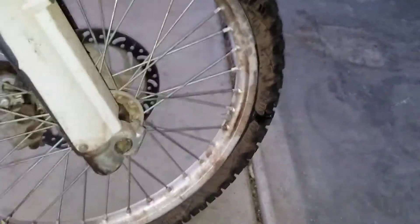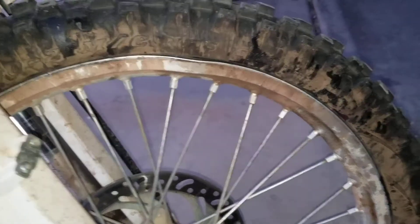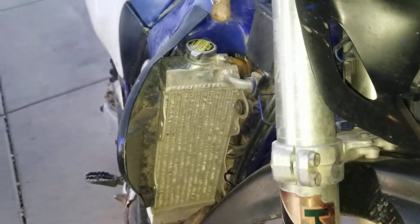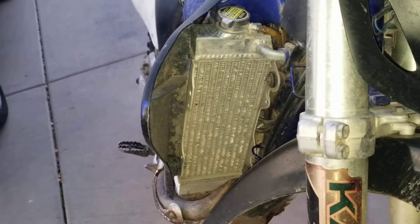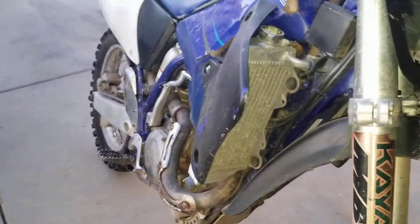I think I'm going to end up replacing some rims — I got some damage here and there. You can see the oil from the forks, and it's just overall filthy. We're in Phoenix and it's hot. We put it away and I didn't really clean it up like I should have.